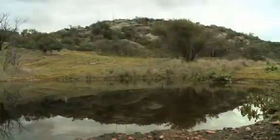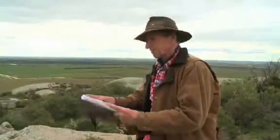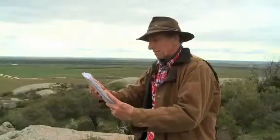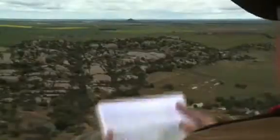When the Burke and Wills expedition got to Mount Hope station in 1860, the artist Ludwig Becker took some time off to climb up here to the top of Mount Hope, where he sat down with his sketchbook and painted the scene which featured Pyramid Hill. Today, 150 years later, it looks almost identical.